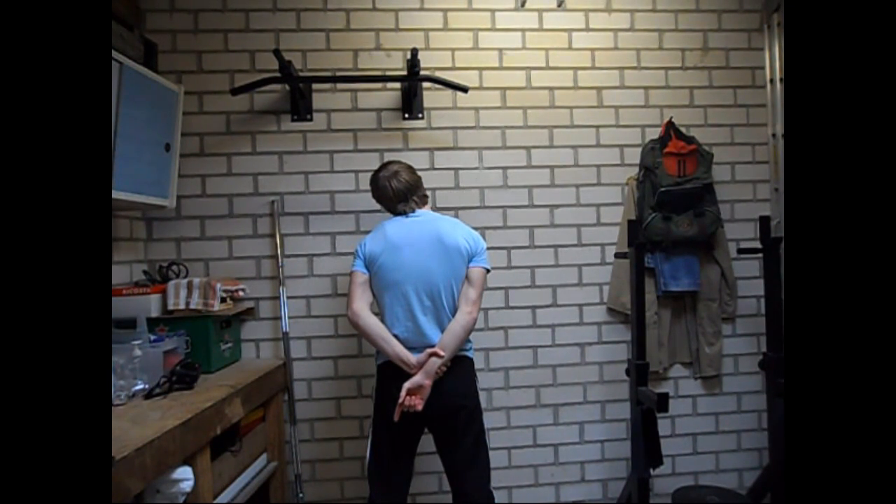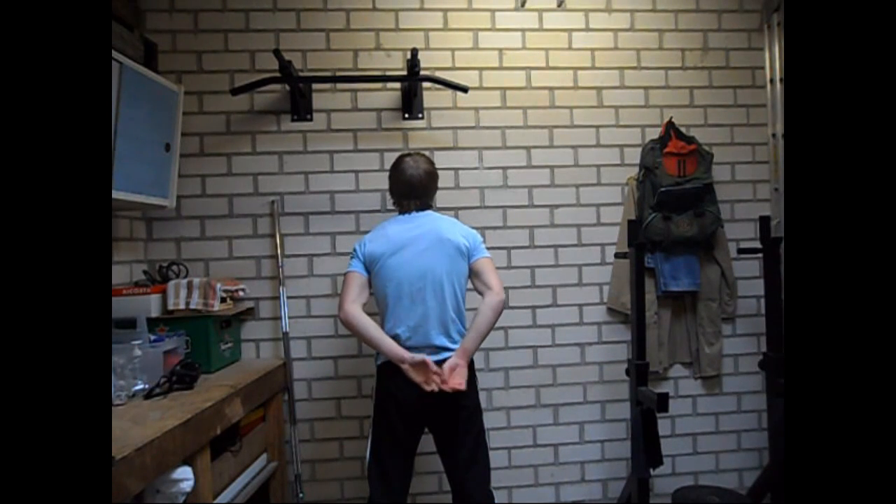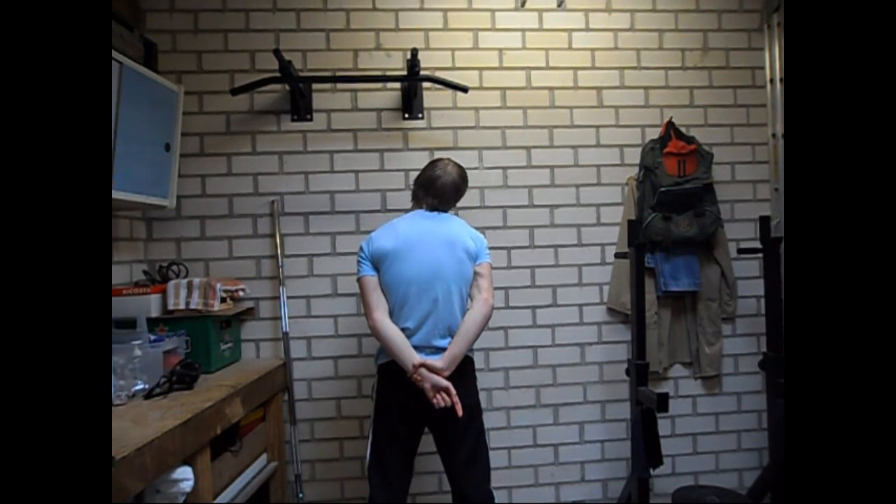Make sure that you don't stretch too far. By too far I mean that you reach your pain level. Stretching exercises are often very uncomfortable to hold for a long amount of time, but they shouldn't hurt.